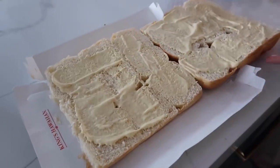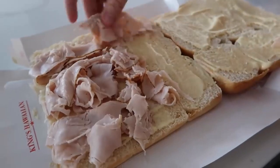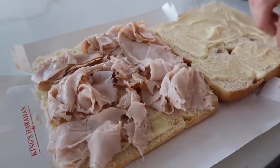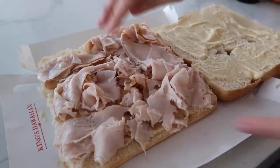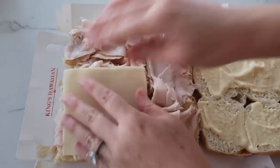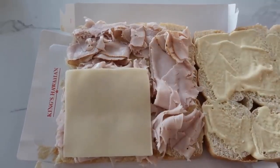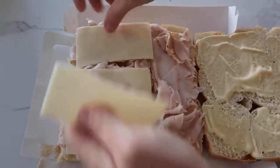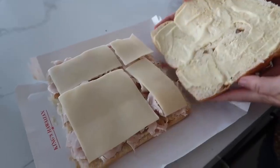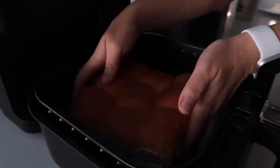Once you have both sides covered in the sauce, then it's time to add your turkey. I love using the deli meat — I just think it tastes a lot better. You just need one side; make sure that you have all the bread covered. So now we're gonna add the swiss cheese. I love just getting this pre-cut swiss cheese — it just makes my life a lot easier. We're just gonna make sure that all the pieces have some swiss cheese on them, then gently put this on and put it right into the air fryer.